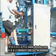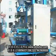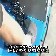Press the foot switch to move the bag away. This is the foot switch.